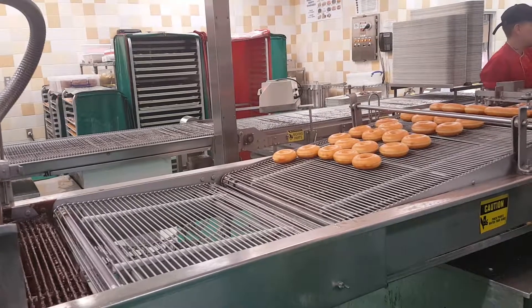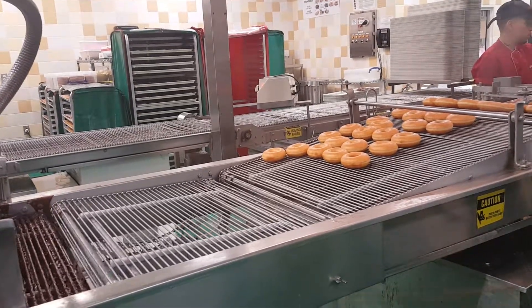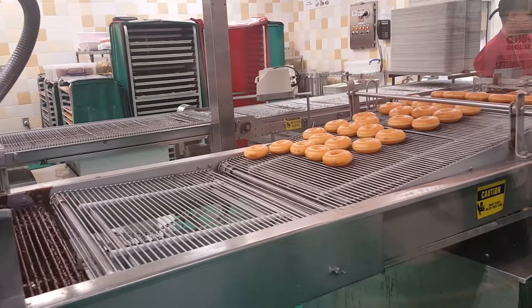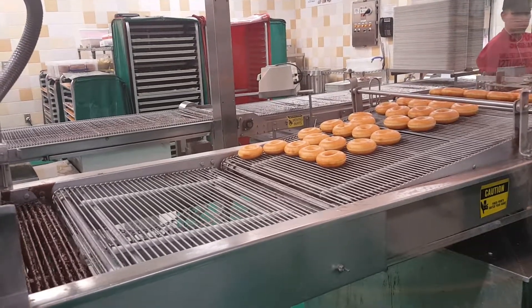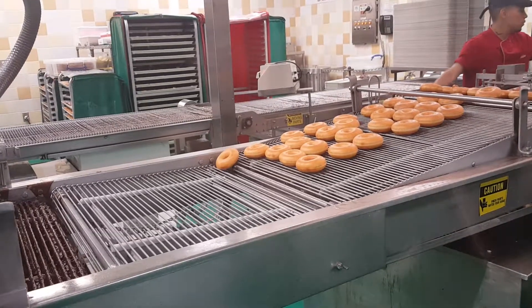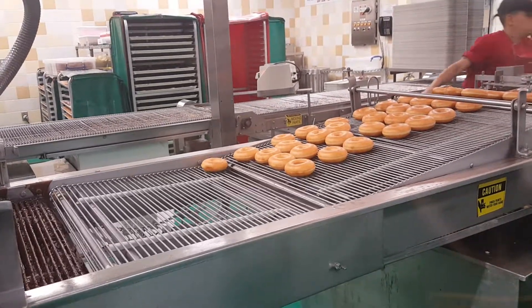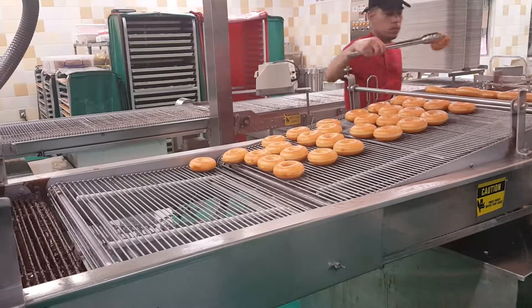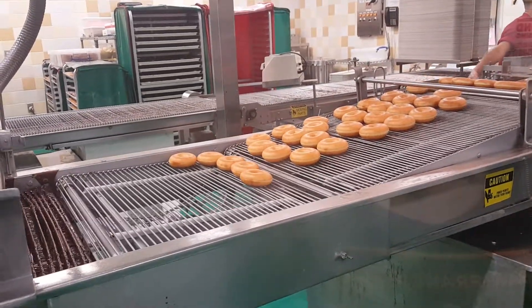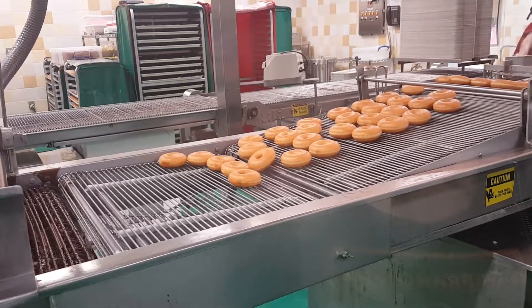I don't understand how much that works, but it's not fun. We'll see pretty much. It's probably good to eat here. Oh, we got one of those little dances and we're going to eat that. It's crazy. Yeah, it's fun.